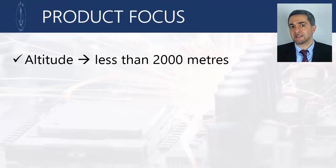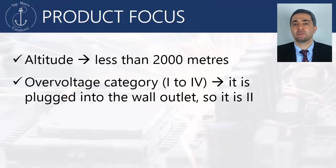The altitude is less than 2000m and the voltage category is 2, because it is plugged directly to the wall outlet.